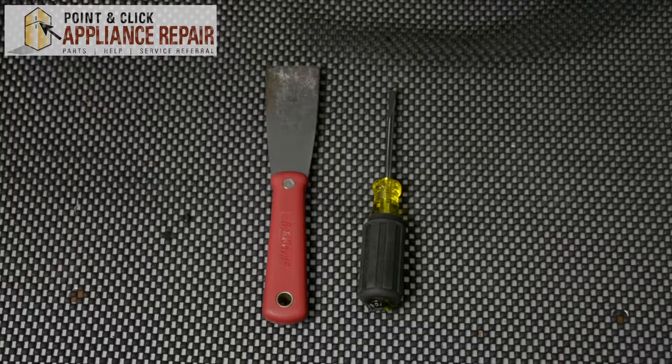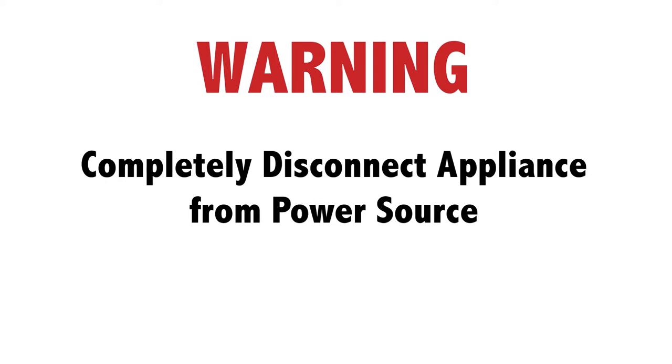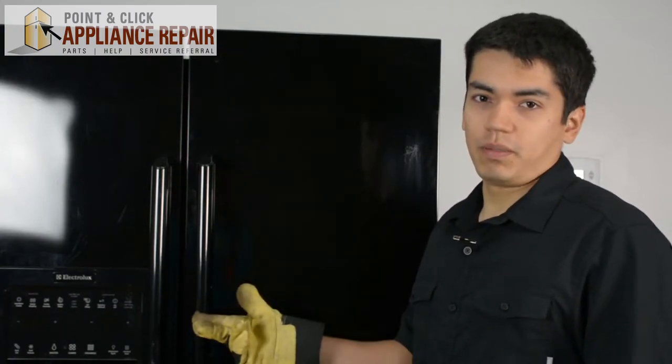For this repair, you'll need a putty knife and or a flathead screwdriver. Before doing any repairs, please disconnect your power source. For this demonstration, I'll be using an Electrolux refrigerator. This is a side-by-side fridge. Keep in mind though that your fridge may be a little bit different, but the same technique should still apply.